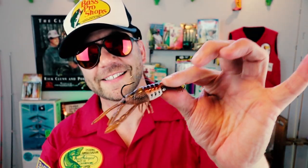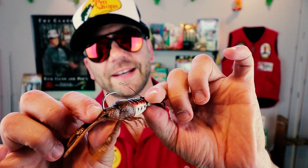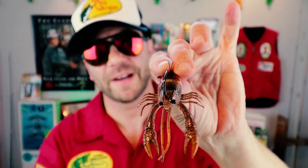If you watch this channel at all, you know I am a huge sucker for gimmick baits, and I'm also a huge Larry Dahlberg fan. So it's really no surprise that I bought this bait. It is basically a crankbait on the end with a single hook and a soft crawfish body. It's a pretty cool little bait, but no offense to Mr. Dahlberg — this design has been around for quite a while.